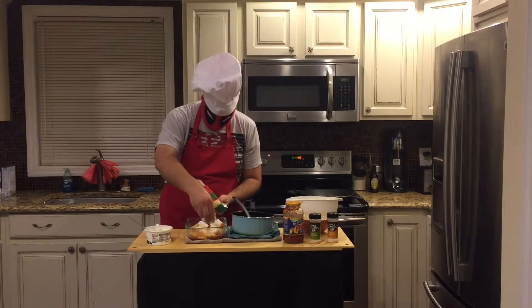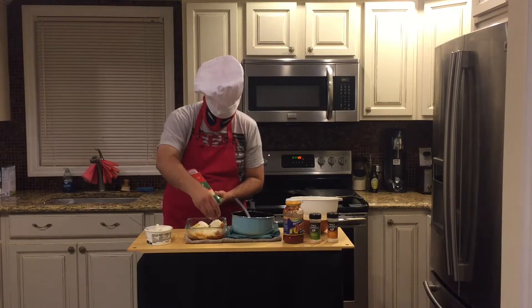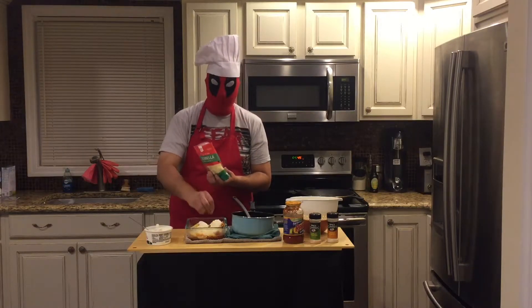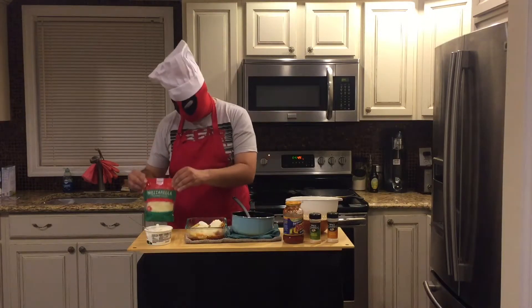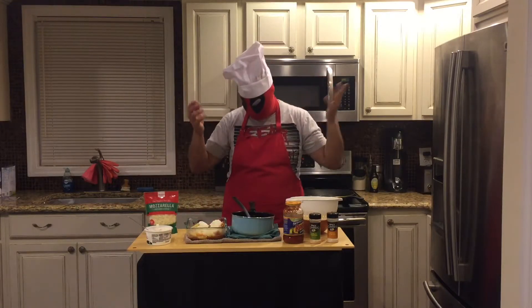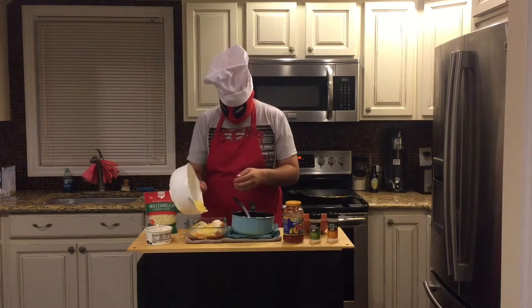Anyway, throw on a good sprinkling of the mozzarella — or the 'matz.' What's the bastardization of mozzarella? The mozzarella. There we go. How could I possibly have forgotten? Anyway, throw on more pasta.